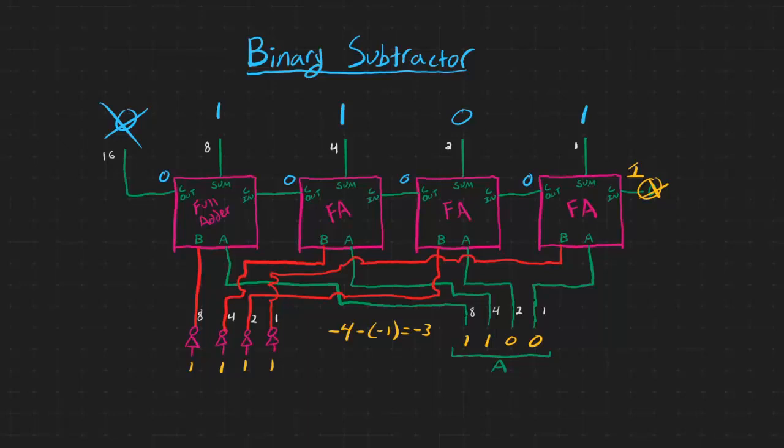The next step is how can we create a binary adder and subtractor in one circuit — an ALU, an arithmetic logic unit, that can both add and subtract numbers with the least amount of circuitry possible. That's for the next episode. Thank you all so much for watching, and I'll see you all then.